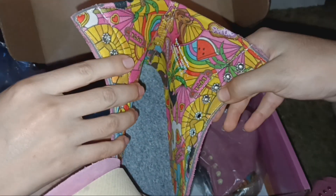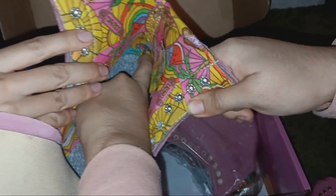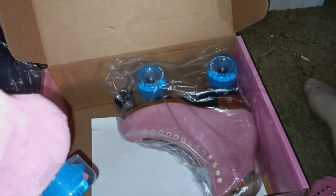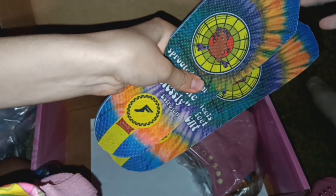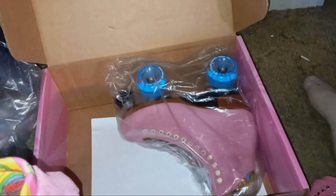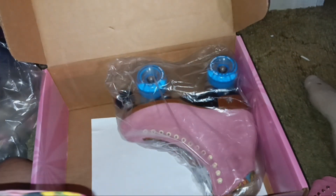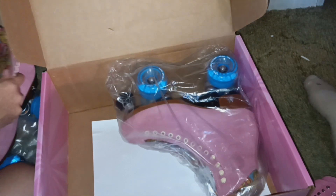I want to show you the lining — this is the Barbie-specific lining. This is the stock insole, which we're going to be replacing. We're going to put in the insole collab they did with FP Insoles — you haven't seen a video about them yet because I haven't had time to make it. We might take the stock insoles out to make enough room for the FP insoles.